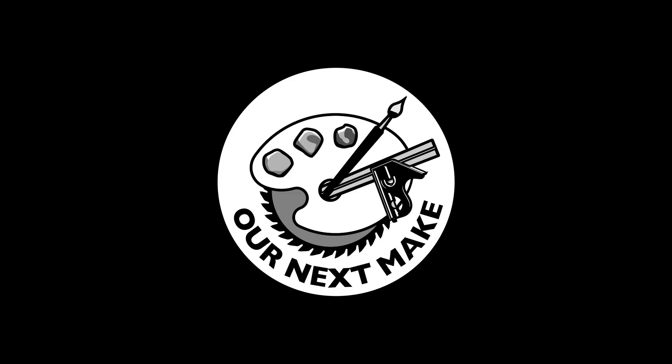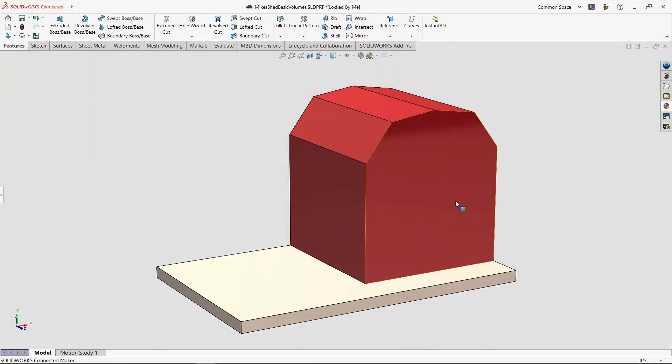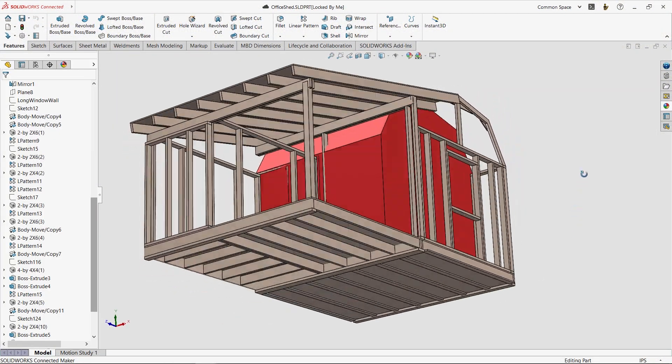Hi, I'm Chin Lu. And I'm Sal, and this is Our Next Make. This week's project didn't turn out the way we expected, but we still learned an important lesson, so we thought we'd share it with you.